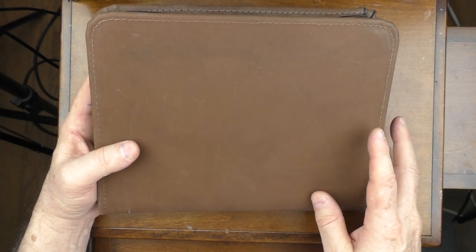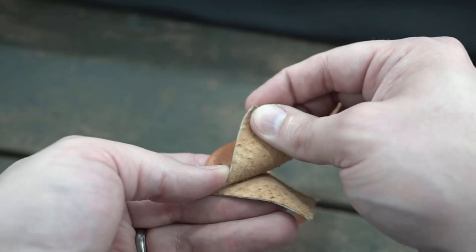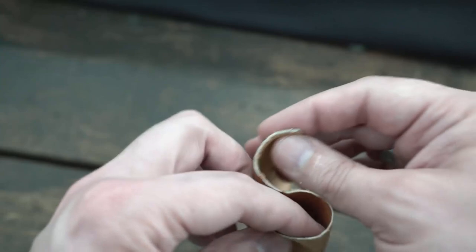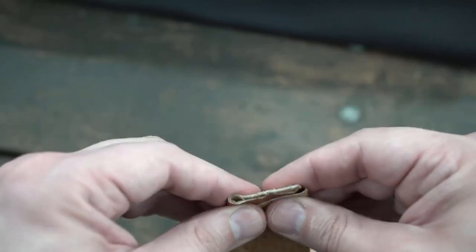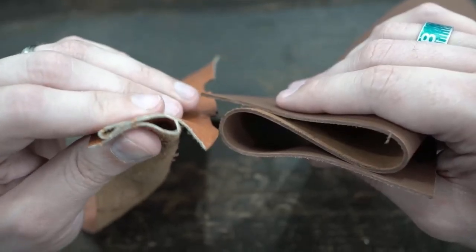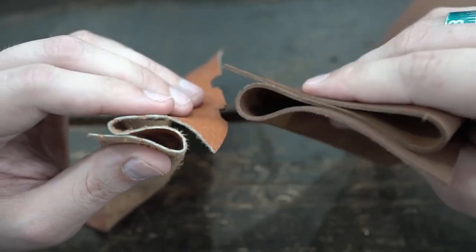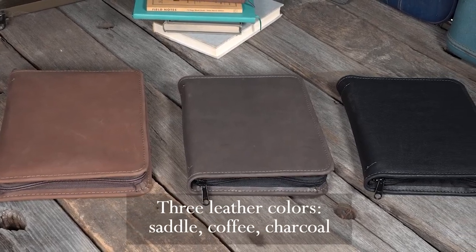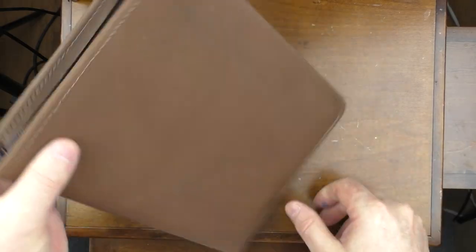A lot of leather goods are made using what's called splits — very thin pieces of hide that could be sewn like cloth. This is an example shown in the launch video. While using splits lowers production costs, it also lowers the quality and durability of products. Allegory uses what they call four-and-a-half-ounce leather, which you can see here is significantly thicker than splits. These cases come in three different colors: saddle, coffee, and charcoal.